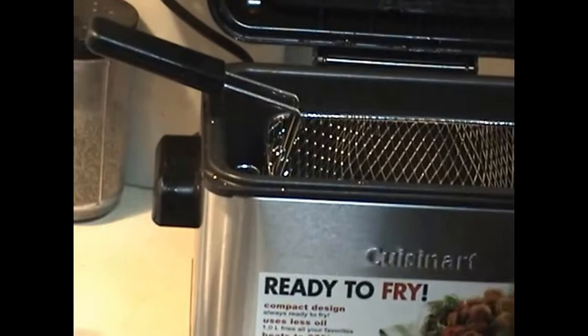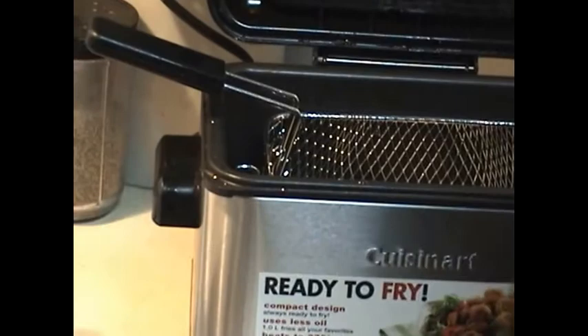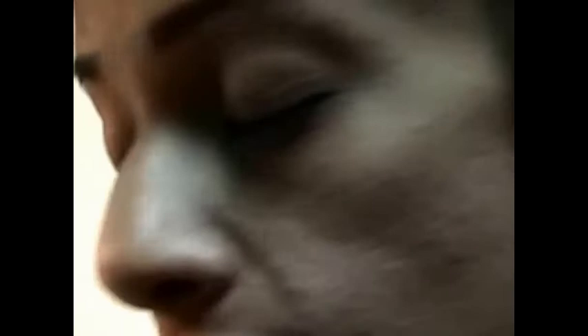Leave them for about three to four minutes per side till they turn a golden brown color. Most of these gadgets and accessories are helpful for frying as you can see.